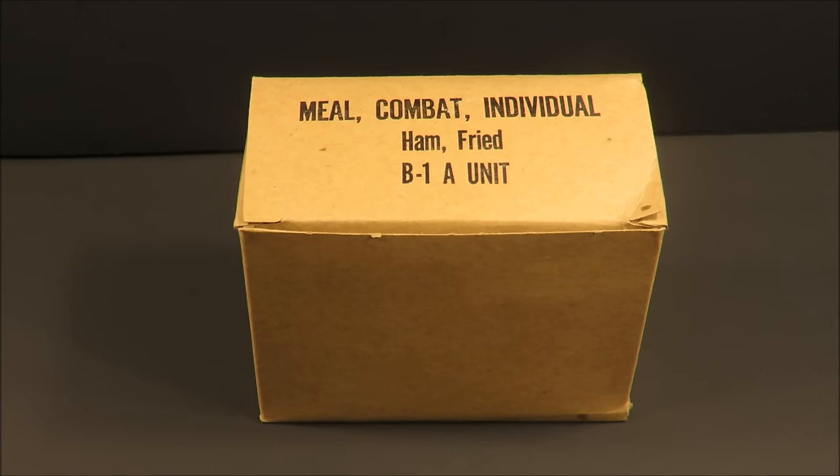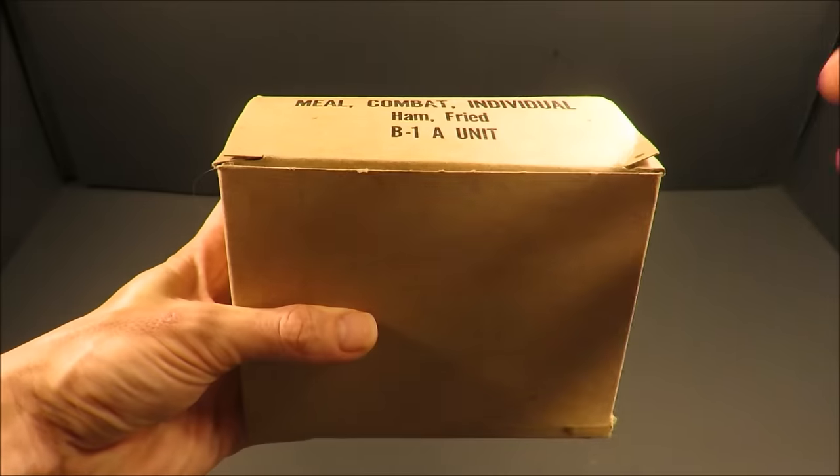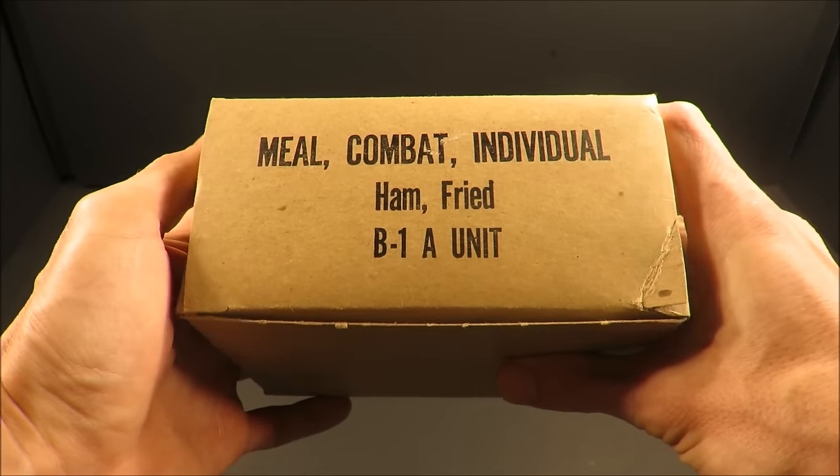This is the Meal Combat Individual, the last generation of the Sea Ration. First produced in 1959 and production ceased in 1980. Procurements for the MCI were fully exhausted by 1983.